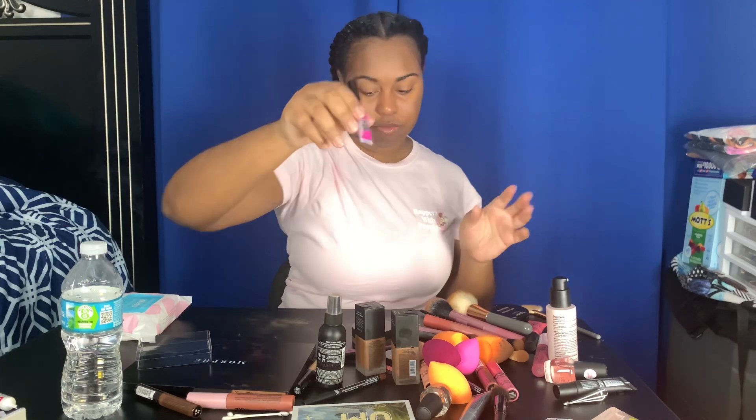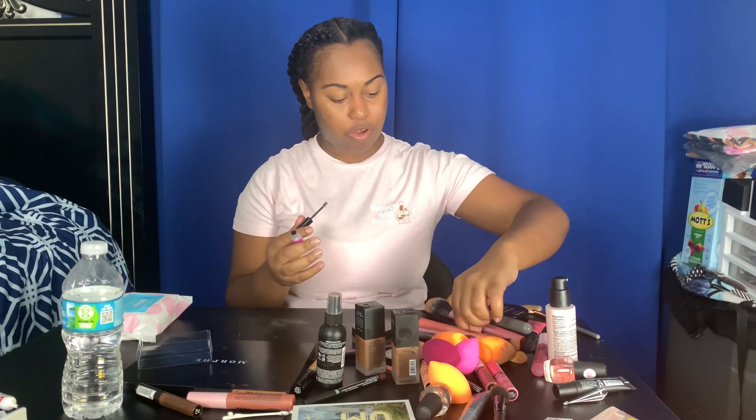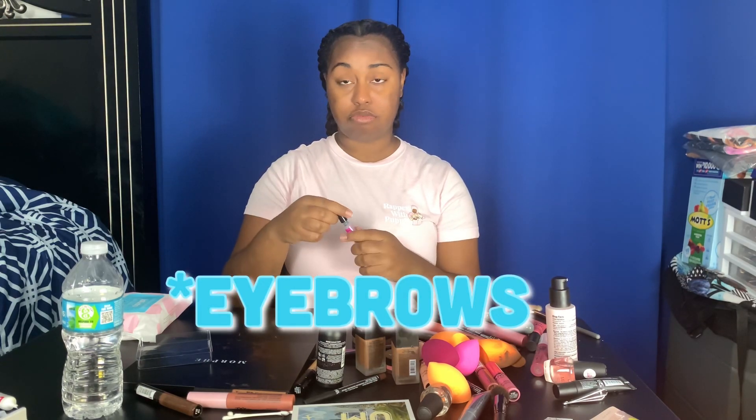Now I'm going in with the brow glue because this is how I do my brows. I tried the whole pencil thing and all that good stuff, but my lashes are pretty darn good on their own.